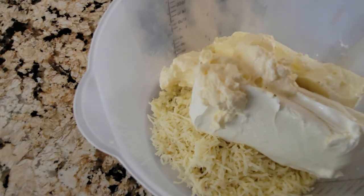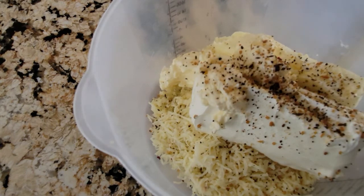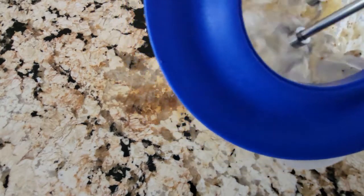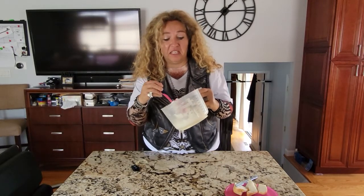That's pretty much all there is to it. Nice steak seasoning, and we'll mix it all using a hand mixer. This is what it looks like after it's all mixed up — just nicely blended.